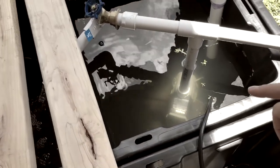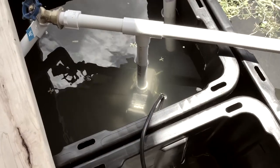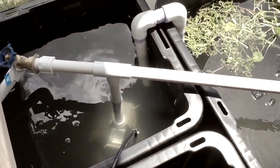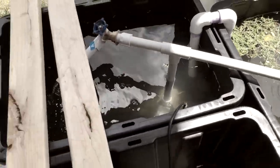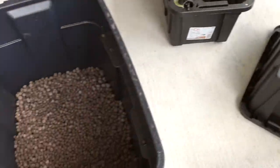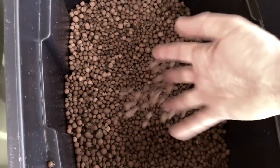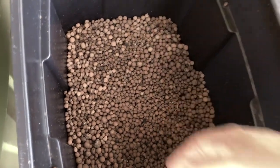I have a 500-gallon per hour pump, and that's $40. And then we have random PVC pipe pieces and everything like that, so we're right around the $100 mark. I'm going to use Hydroton Clay Pebbles — you stick your pieces of plant in there and they'll root out in that system.